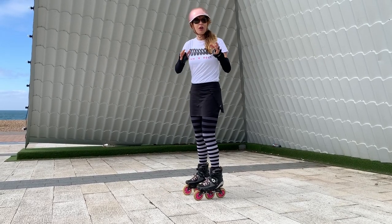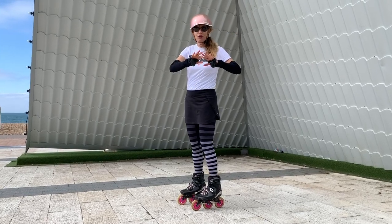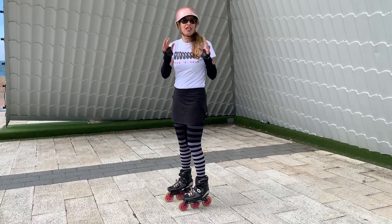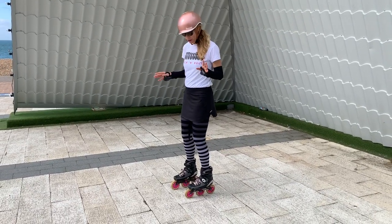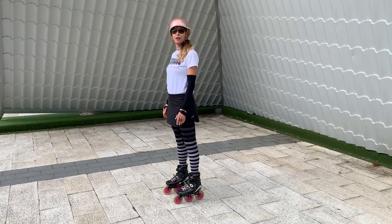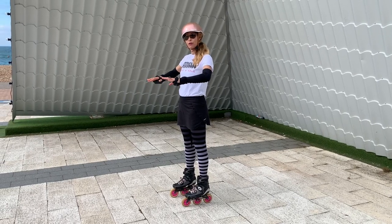I want you, wherever you're watching this video, to stand up right now — even if you're off skates. You can do this in your shoes or in your skates. Stand up straight and lock your knees back. Now you'll feel that your weight is kind of equally between the front, the middle, and the heel of your foot.